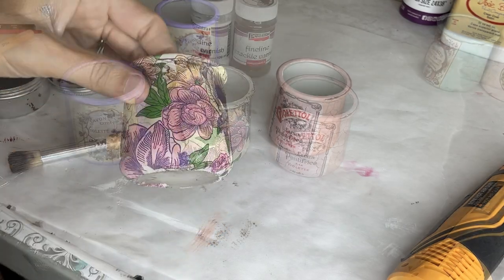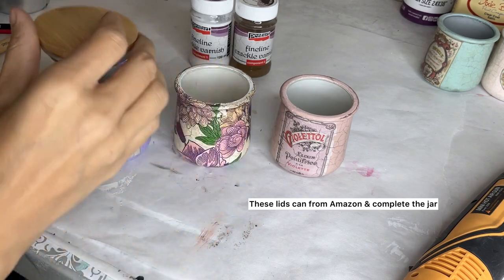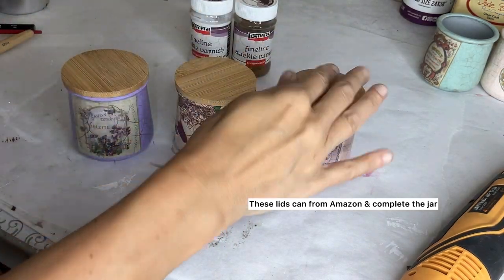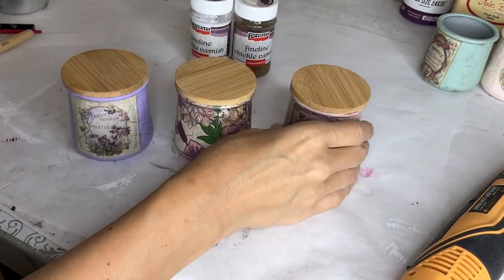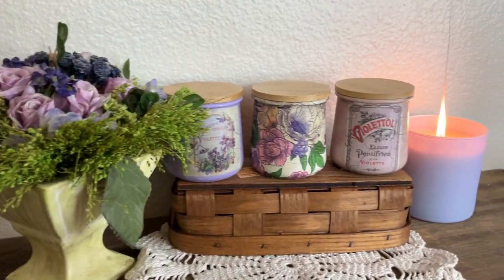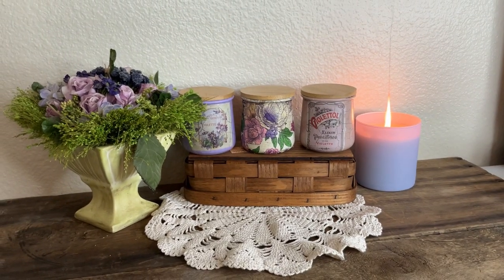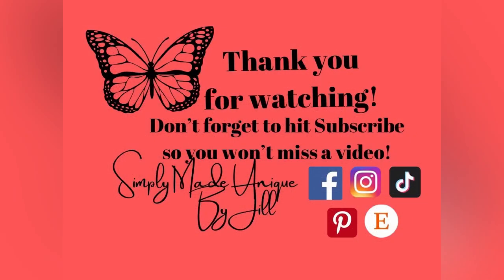The last thing I did was order lids from Amazon — just look up Oui jar lids and you'll find different styles. They're super adorable and make a cute decorative touch. You can give these jars as gifts. Let me know if you would try this, don't forget to subscribe, and thanks for watching. See you again soon!